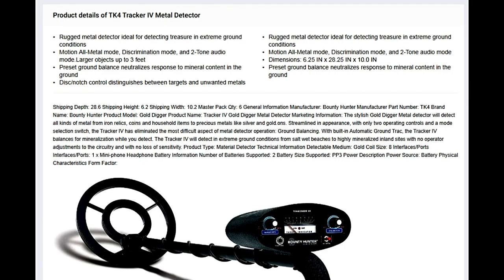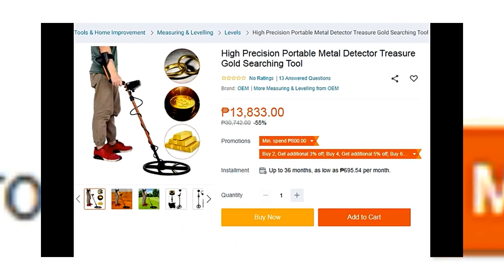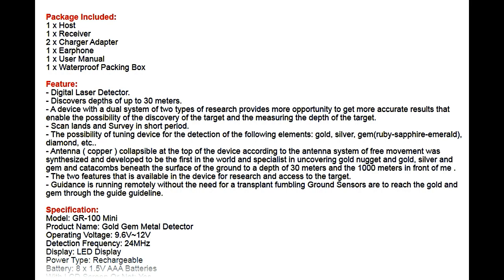The disc metal detector is the most used metal detector in treasure hunting, and also one of my favorite tools. It's available now on Lazada and Shopee — it's a cheap metal detector made in China.